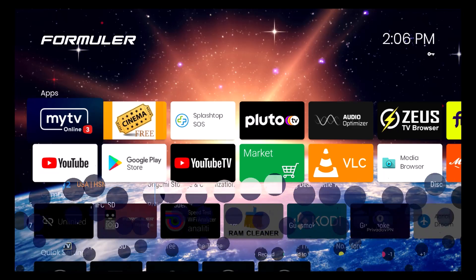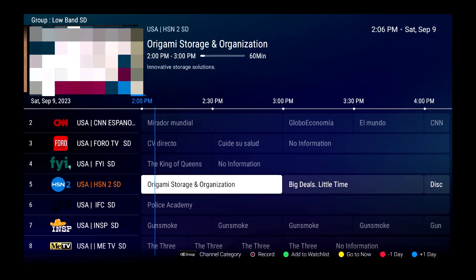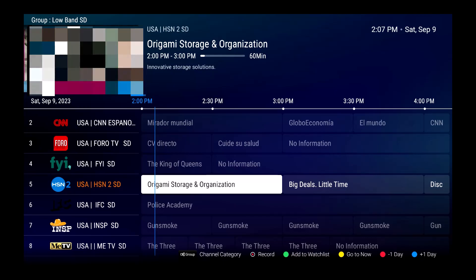I'm in my Formula Z11 Pro Max, inside the electronic programming guide. If you look at the very bottom of the guide, you'll see a group of options: a button that controls the groups, the channel category, the record button on your remote, and the green button which says 'Add to Watch List.'